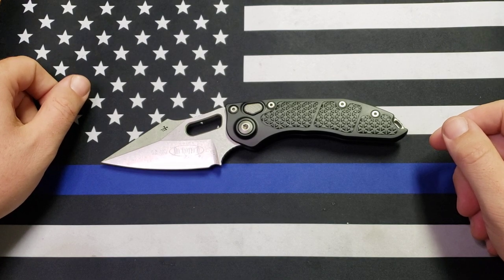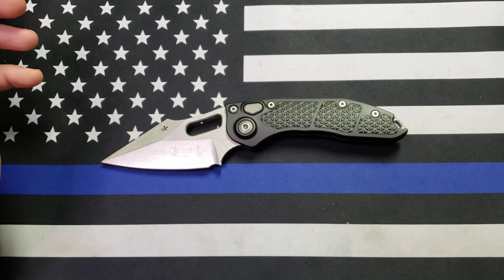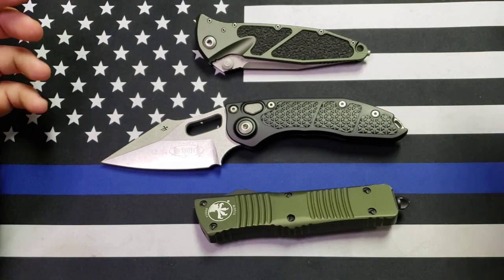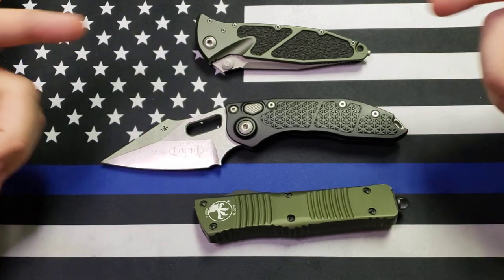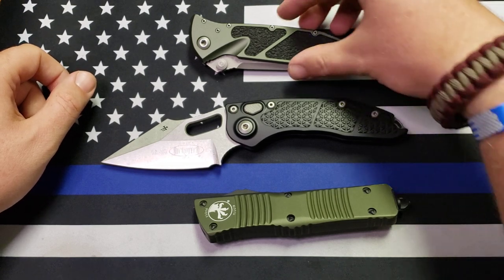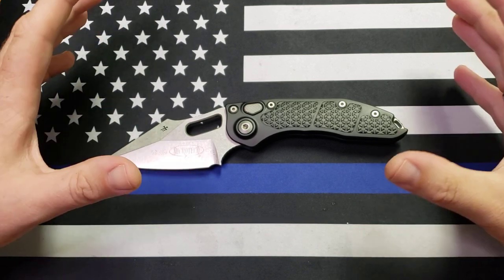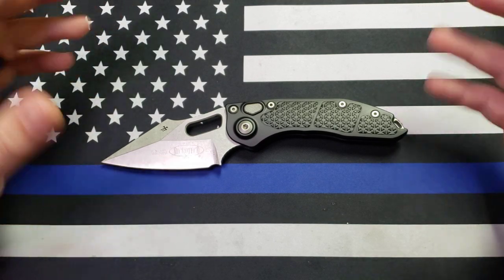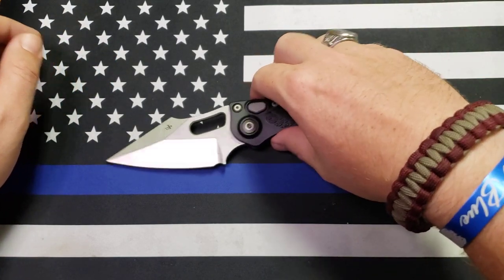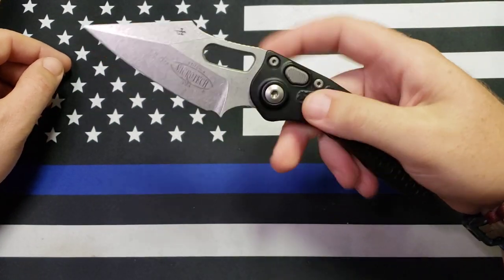Am I happy I got it? Absolutely. I love this thing — it gets tons of pocket time and it's one I carry on duty all the time now. My three standards are actually Microtechs: the Stitch, Combat Troodon, and SOCOM Elite — those are on me all the time. I absolutely love it. They're still hard to get your hands on. Would I buy it again? Heck, I already have — I've already bought a 204P one.